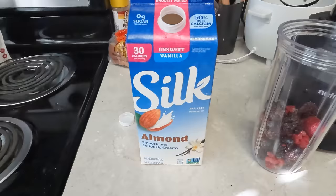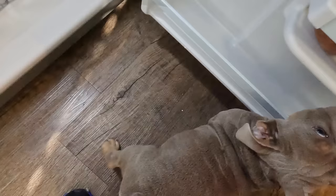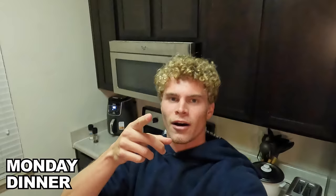We got lunch, post-practice. And we're gonna make a little smoothie too. Gonna add some almond milk and some yogurt — and some chia seeds.